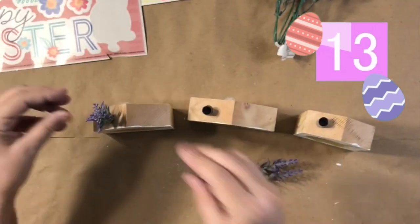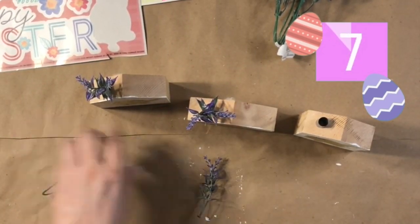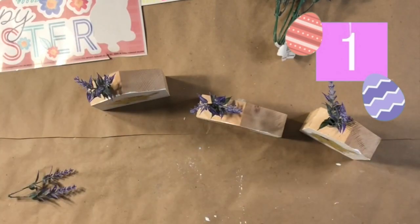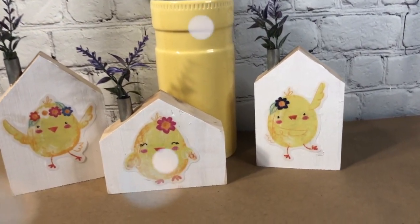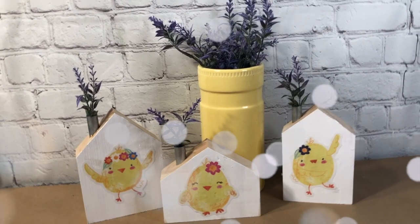How cute are they? I love them. And then the last little few seconds we have, I took some of that really pretty lavender that they have now at Dollar Tree, popped it with just a little bit of hot glue. And what do you think? How cute is this? So springy, so everything this season right now.